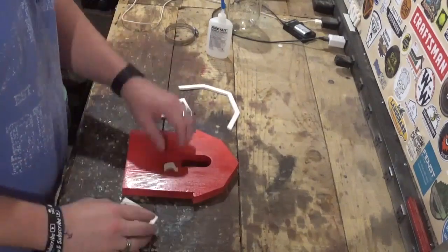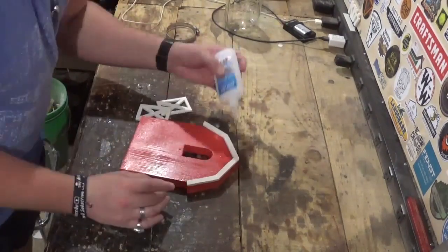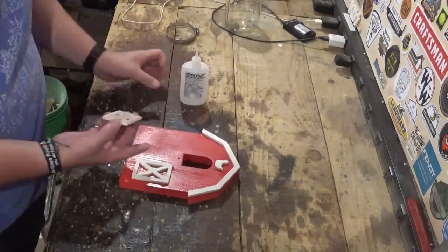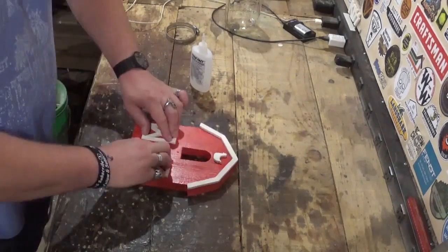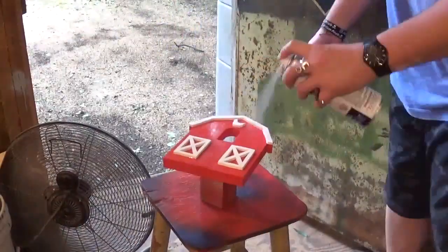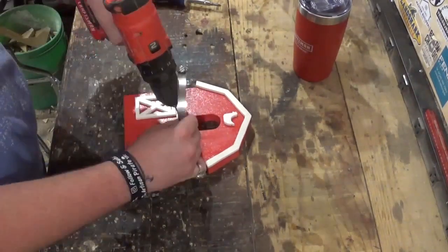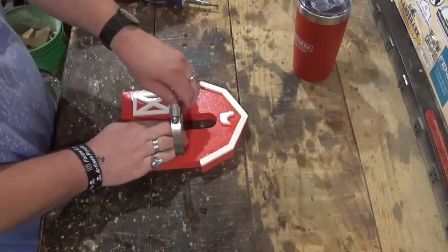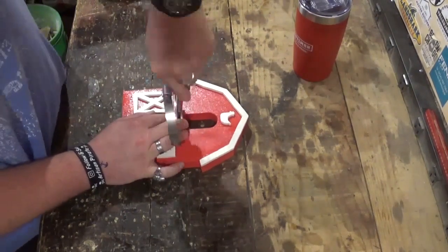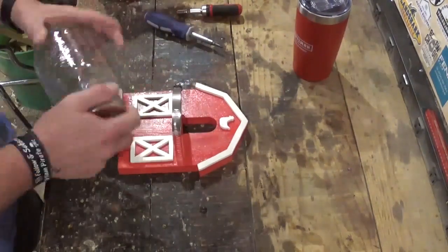After drying, it was time to assemble with some CA glue — just gluing everything in place and press-fitting everything down for the glue to grab. Then we'll give it several coats of clear gloss clear coat, the Rust-Oleum brand. Once that dries, it's time to install the hose clamp for the mason jar. I drilled out a hole there for the screw to go through for easier access.